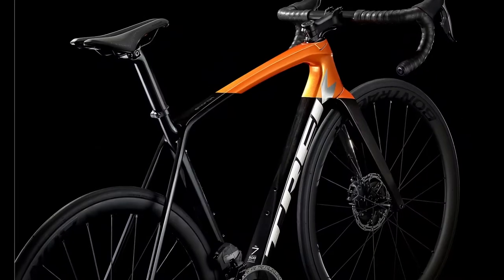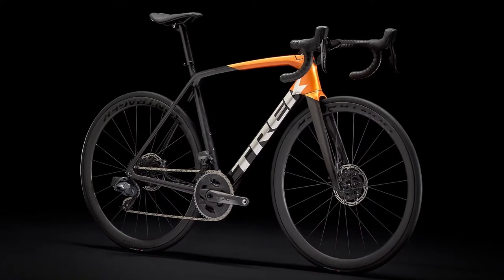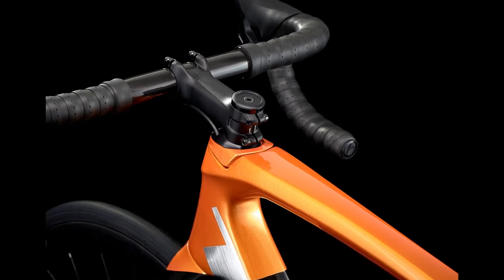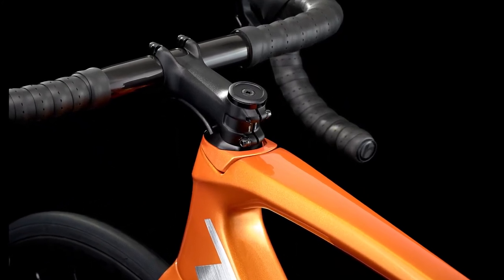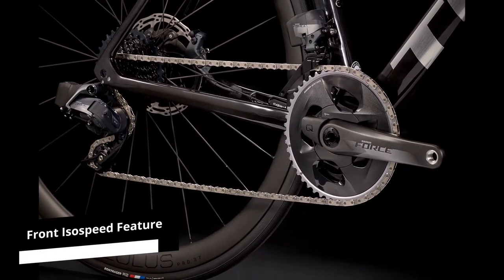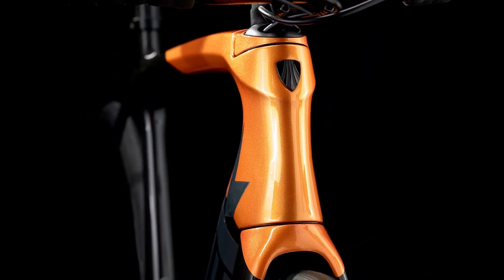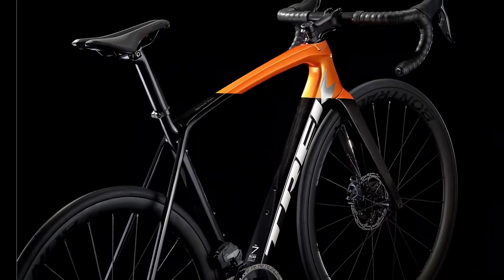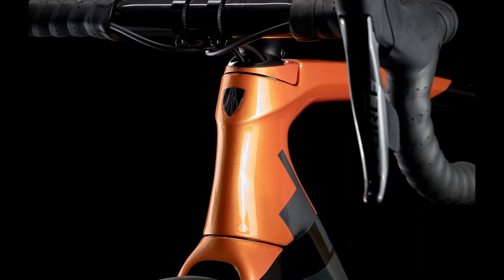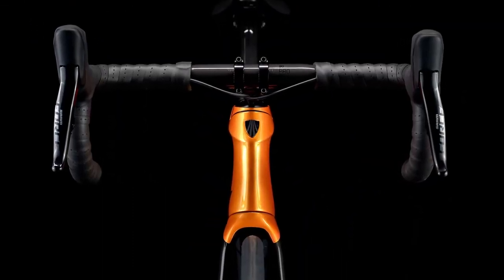Frame: the Trek Emonda SL7 ETAP bike is made using an ultralight frame with an aerodynamic design that will give you more speed on any terrain. This Emonda SL model continues with the original non-adjustable design and includes a front IOSPEED feature, using the carbon fiber steer tube flex that helps to balance the quality of your ride. The Bontrager comfort-focused handlebars are well cushioned for better comfort and grip. The internal cable routing starts from the top tube, behind the stem, to the down tube, which gives the bike a clean look and prevents rattling when riding.